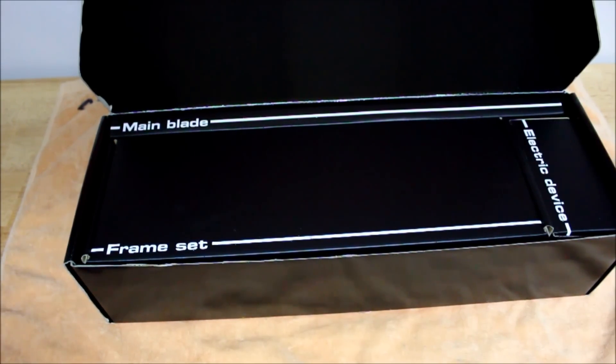So with that said, we're going to open up the instruction manual, follow it step by step, and proceed with the build of this Align T-Rex 450L DFC.